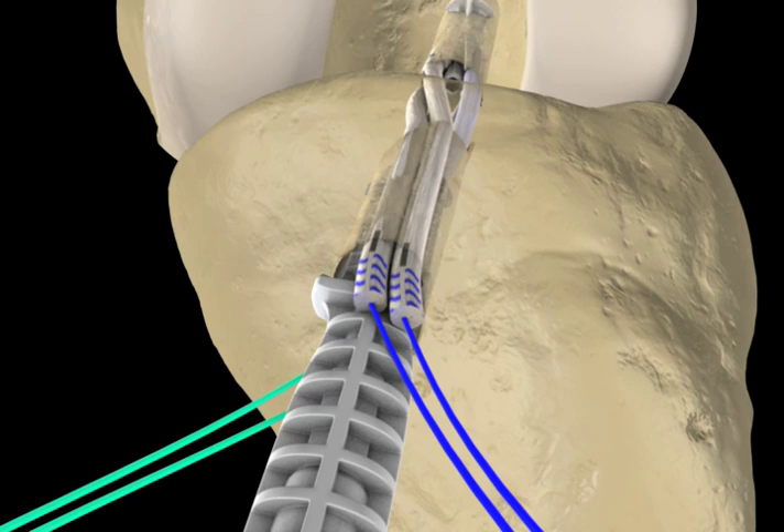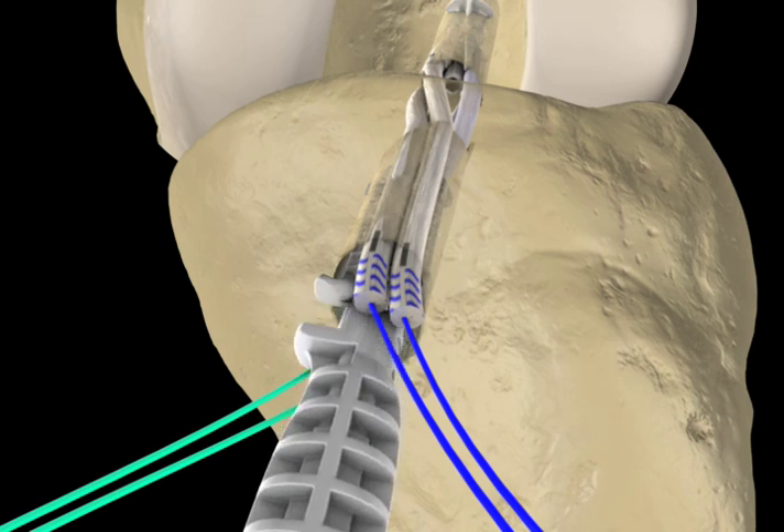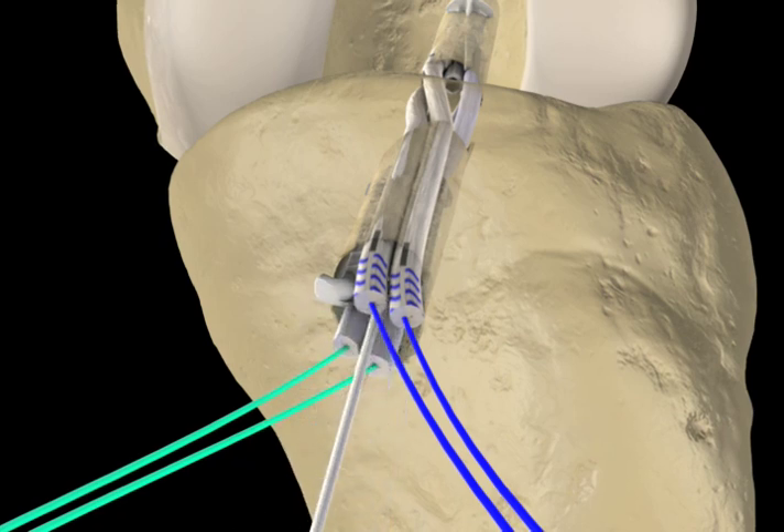Or 3 o'clock in a right knee when rotating the bundles to be anatomic. Once the cortical engagement tabs are fully seated against the tibia, disengage the inserter and sheath holder by pulling back the inserter along the guide wire.